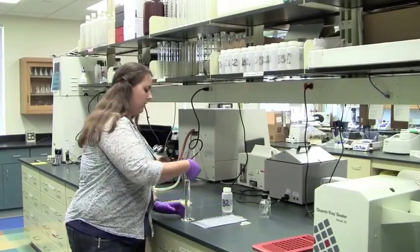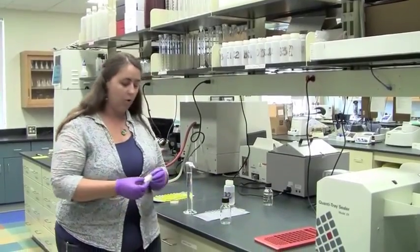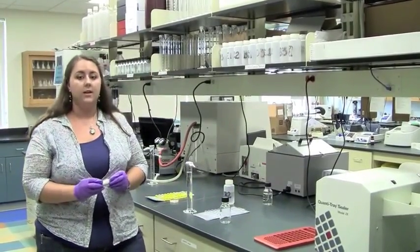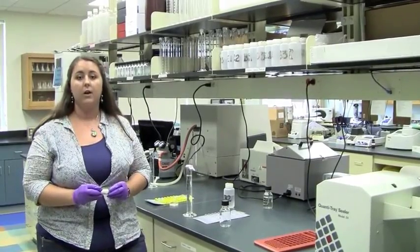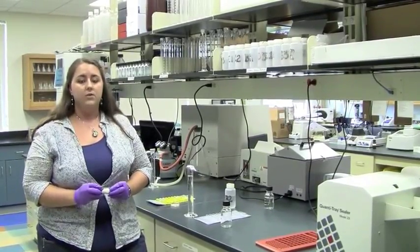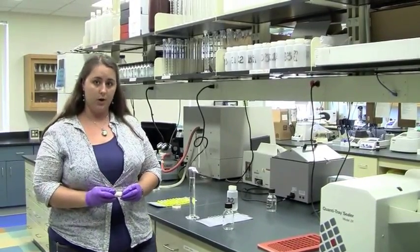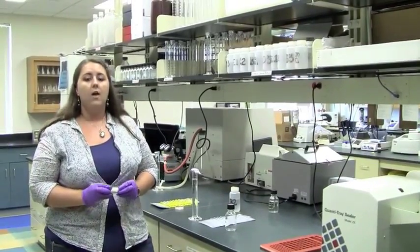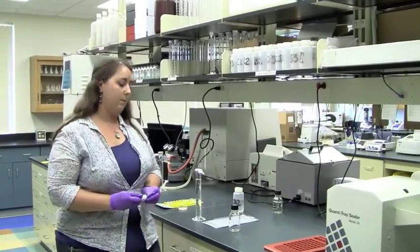Next, we are going to add our reagent to our mixing bottle. This ColiAlert reagent contains a number of different chemicals. There are chemicals that allow the E. coli to grow, as well as two indicator chemicals: one will turn yellow if there are total coliforms in the sample, and the other will glow under a UV light if there are E. coli present in the sample.